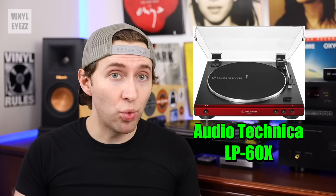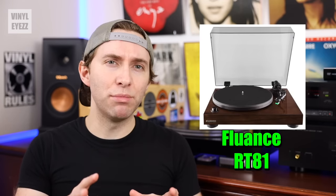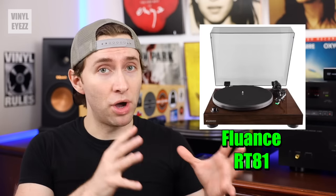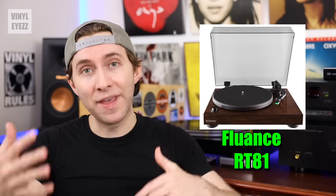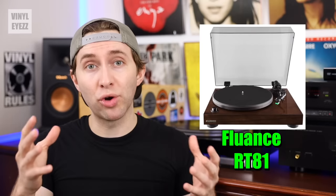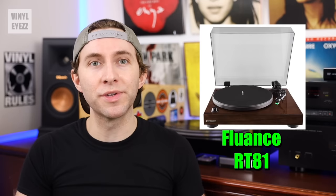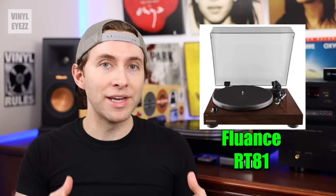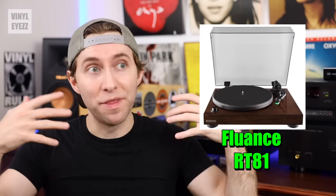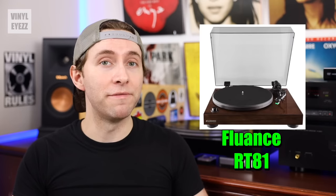If you're looking for something with better build quality and don't mind spending a little more, go with the Fluance RT81. It's also belt-driven, has a built-in preamp and auto stop, but it also has a solid wood plinth that's much heavier — which is a good thing because it prevents vibrations and gives you better sound. It has a better cartridge, a counterweight at the end of the tonearm so the needle doesn't press down too hard on your record grooves, and it comes with a rubber slip mat rather than felt, which further isolates the record from vibrations. The Fluance RT81 is a quality turntable for a very good price.